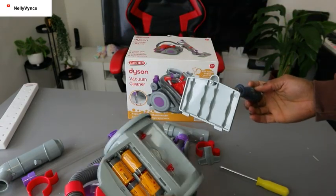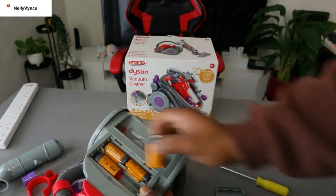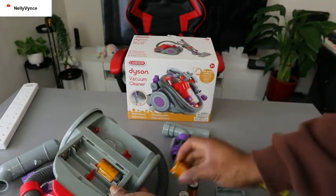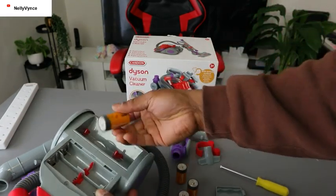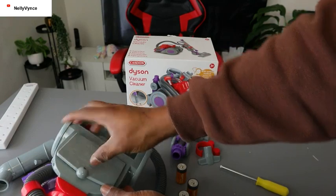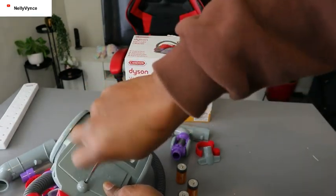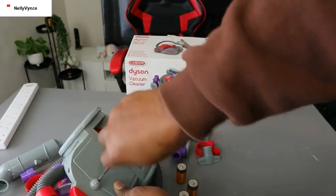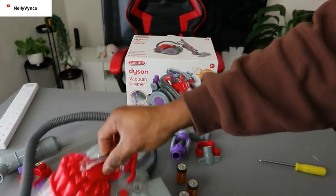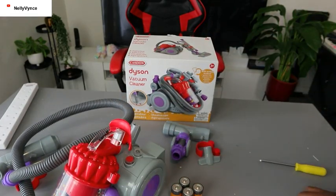Here we go — so to remove the battery, we are just removing the batteries. Once you're done, make sure you close it back. So this is how to remove the batteries.